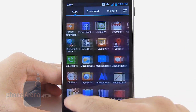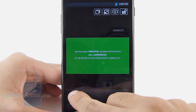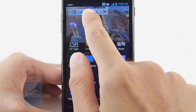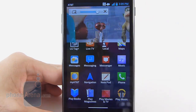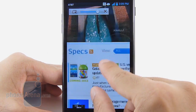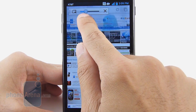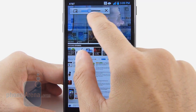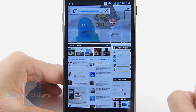The first new feature is the Q-Slide function — basically the handset's way of video multitasking. When watching a high-definition video, you press a button and it places the video at the top of the screen with a slider to change the video's transparency. At the same time, you could be doing other things like sending email or browsing the web. The problem is it can be a bit distracting since your attention is never focused on one thing, and the transparency somewhat obstructs your view of what's playing.